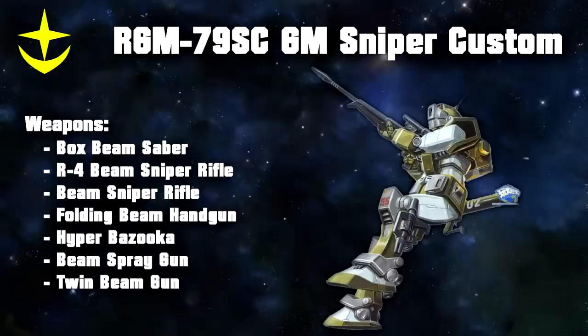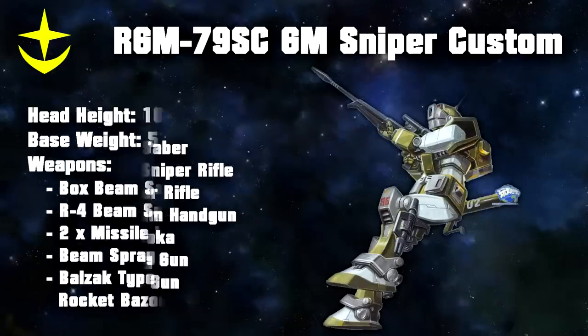Around 50 Sniper Customs were produced, and while their base specs were all the same, they were all fine-tuned by the ace pilots they were assigned to, and had various weapon layouts as well. This was facilitated by the fact that this machine had various weapon hardpoints all over the body — one on each calf, side skirt and arm, and one on the back skirt — allowing for various configurations, making this much more than just a sniper unit.